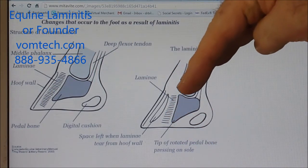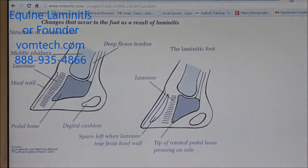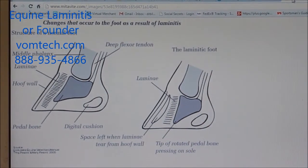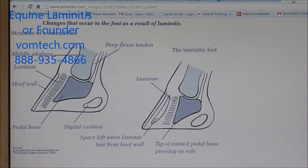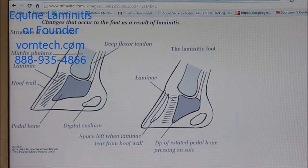We end up with the foot basically migrating and rotating downward through the sole. Once it punches through the sole, it's thought that once that infection gets up into the bone essentially there's absolutely nothing that can be done for that animal, and the animal is very commonly at that point put down. We're going to show you how we go about treating those conditions with a combination of VOM plus laser.